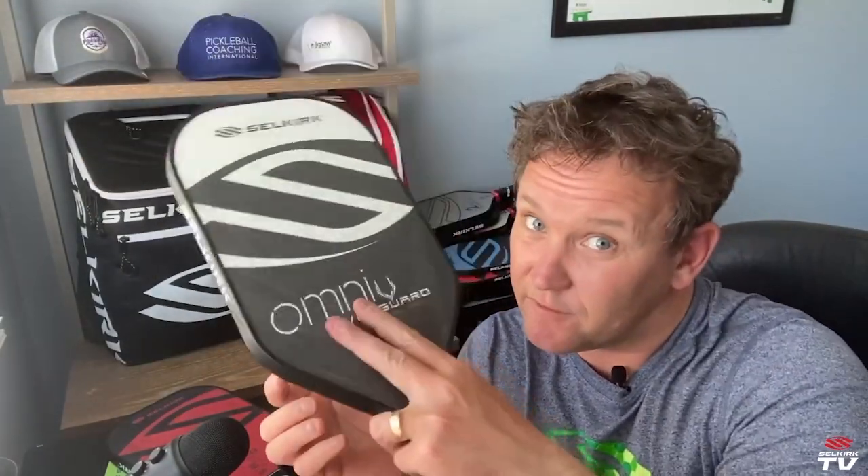So there you go. If you're looking for a slightly head-heavy paddle, if you don't need a whole lot of grip, if you love putting your fingers up here, or if you want to defend well for those balls that come in tight — consider the Omni. Looks cool, plays great. You know the deal.